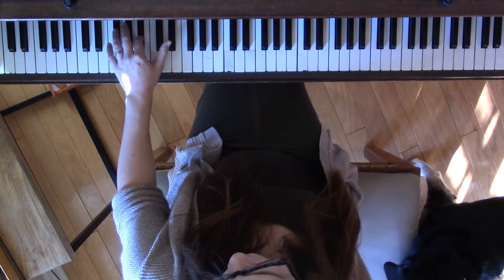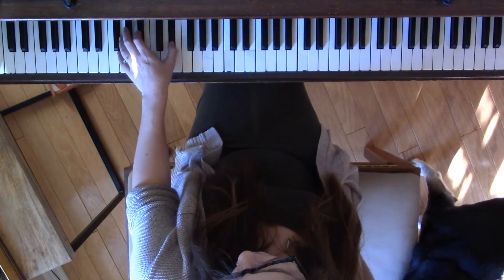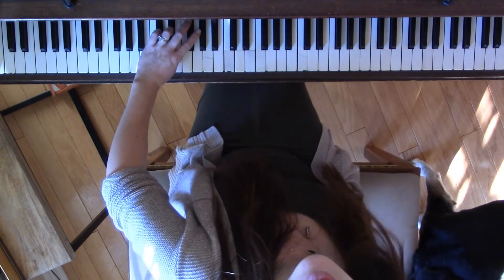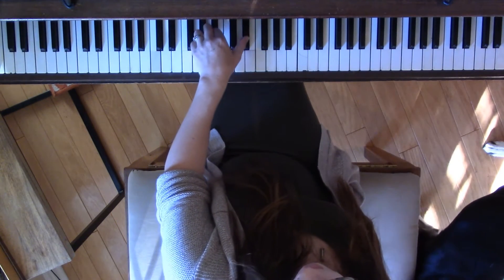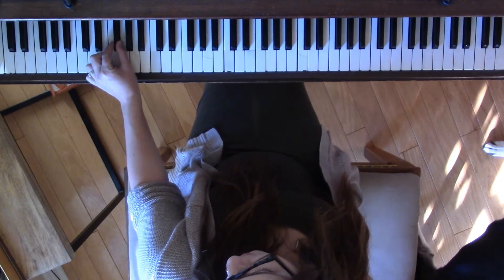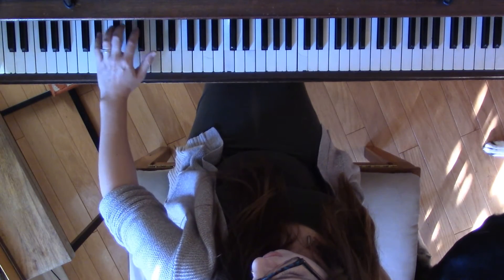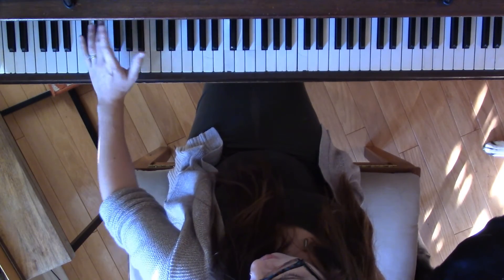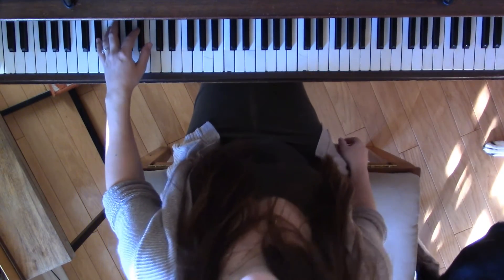That brings us back to E-flat, but we can't really cross over with our 5, so we replace with our 1, aim the corner for the center, and then you're ready to do the same fingers on the same notes again: 3, 2, and then the corner of the 1 on E-flat. Because this is a smaller surface, you really need to be careful about aiming for the center of the key every time — really stick the landing. If you end on an edge, you probably need to practice it again.